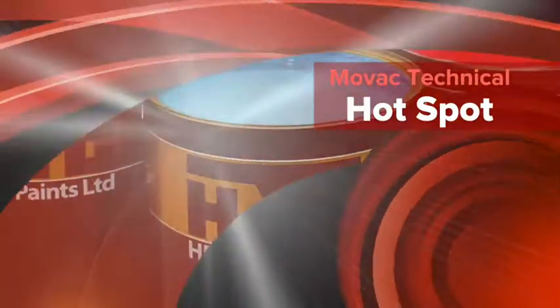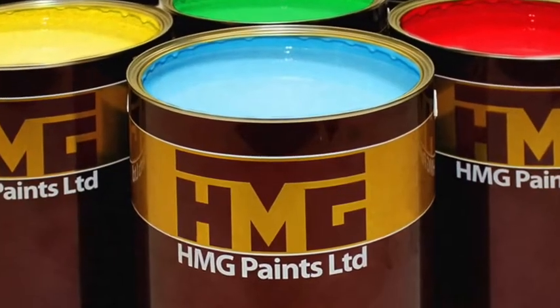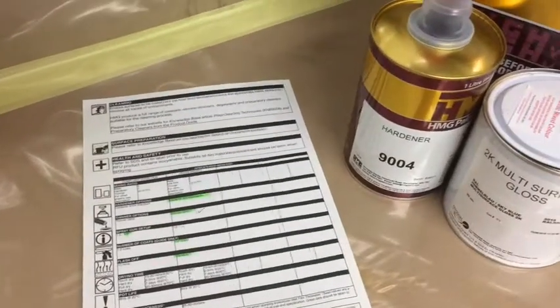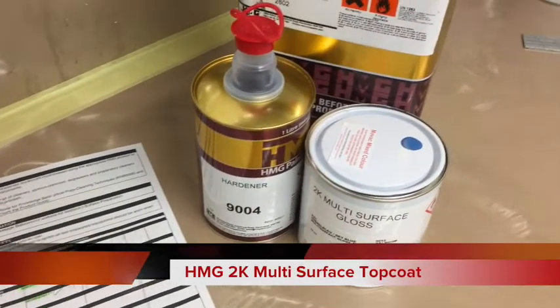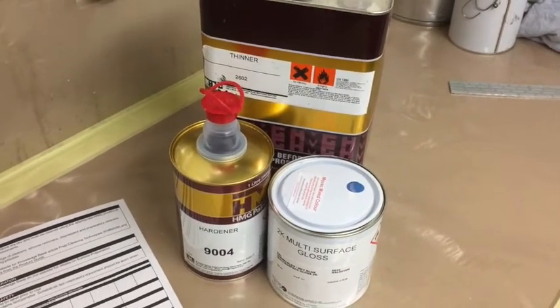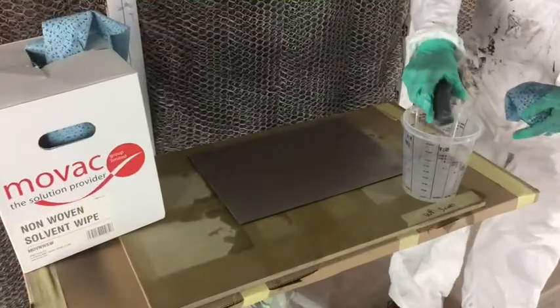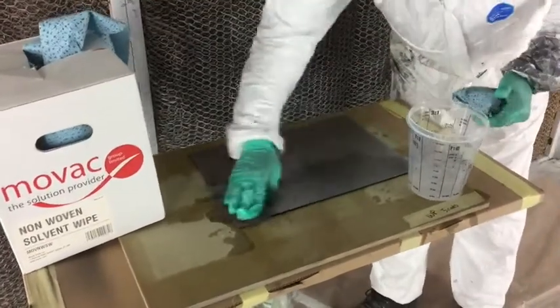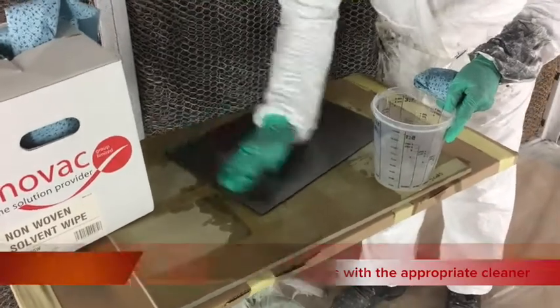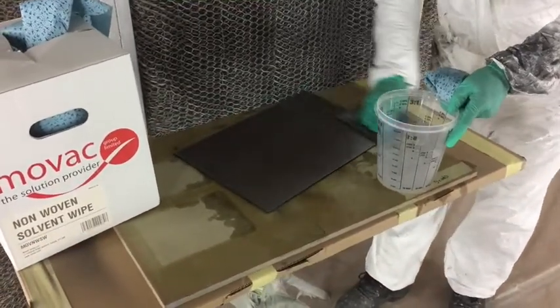This month in the MOVAC Technical Hotspot we look at the HMG 2K Multi-Surface Top Coat. HMG Multi-Surface Top Coat is a 2K polyurethane finish which offers good durability and hardness with the benefits of ease of application directly onto many different substrates.